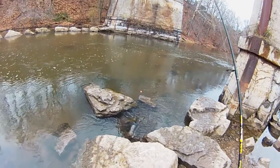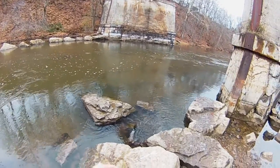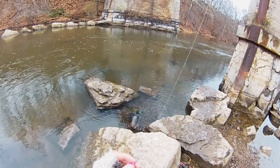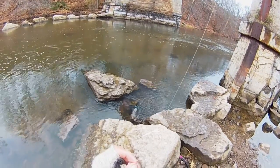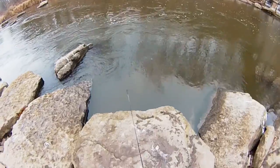If he was foul-hooked, that's okay if he popped off. But I think he might have been in the mouth after all. That was definitely my personal best brown in any event. I can't believe he popped off after all of that. Well, there's a bunch of salmon in front of me right here — they're definitely doing the spawning thing.